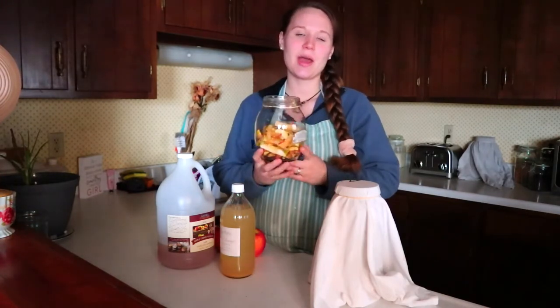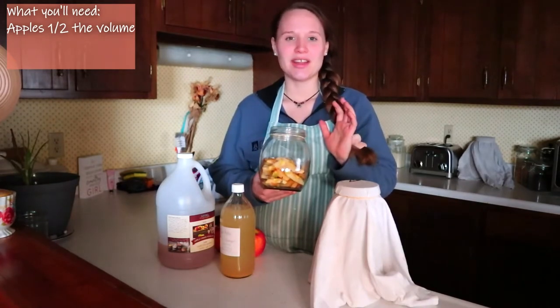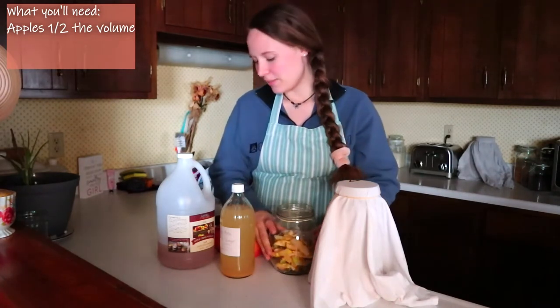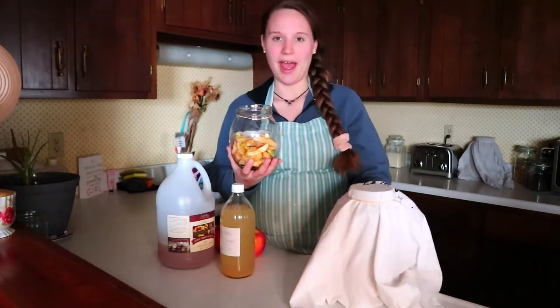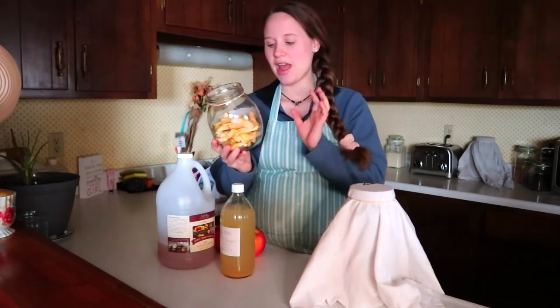First things first, you're going to need apples. You can use any kind of apples. Today I'm using a mixture of Pink Lady and Gala because I'm going to be using scrap apples. What I do is when we eat apples for snacks, I take the cores and peels that we don't eat and put them in a jar in the fridge until it's about halfway full, and then I know it's ready to make apple cider vinegar.